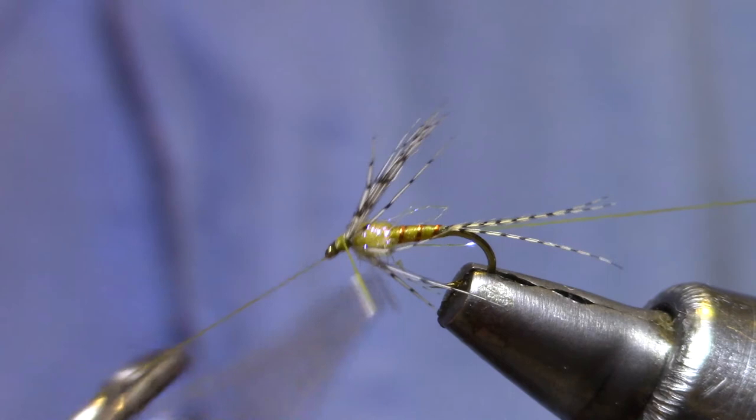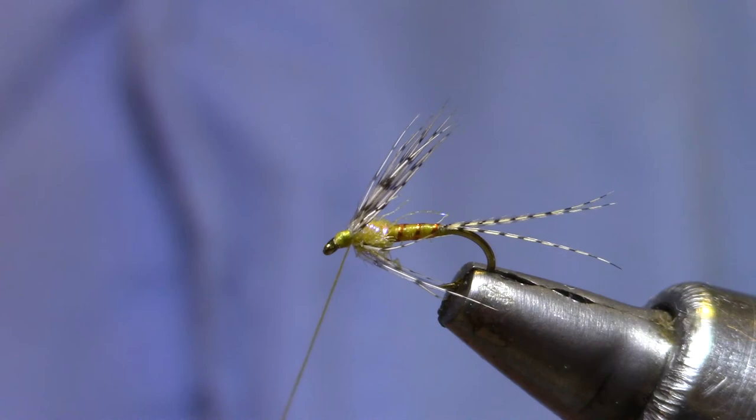And there you go — Partridge PMD Soft Hackle. I like those.